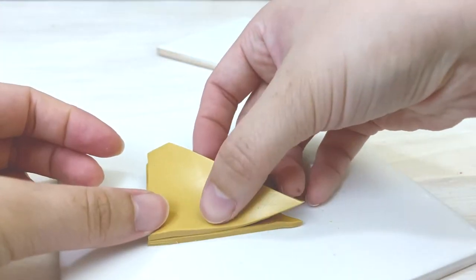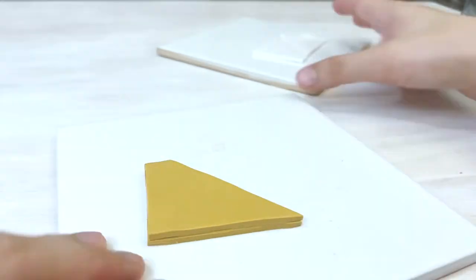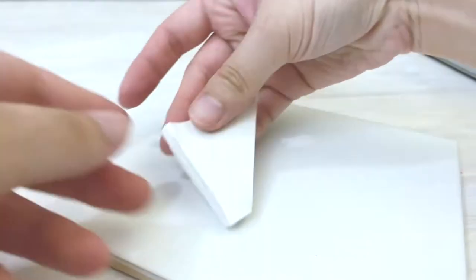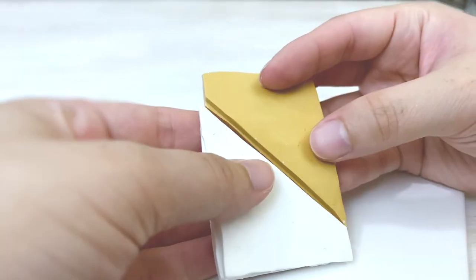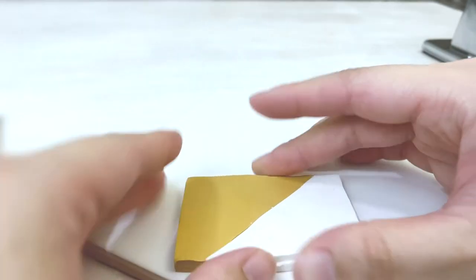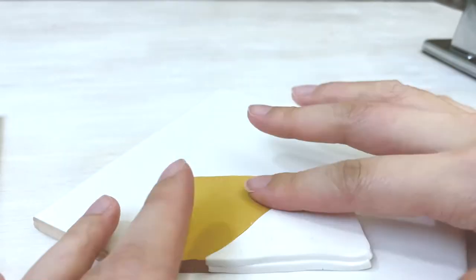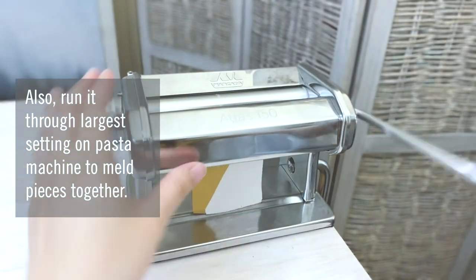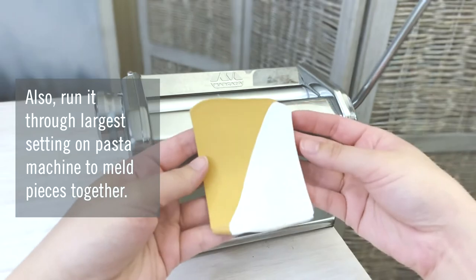Next, stack the same color triangles one over the other. This step can actually be skipped if you are just testing out the technique and want to save your clay. Then put the triangular pieces together to form the original rectangle shape. Whether you are using double thick triangles or one layer triangles, the effect will be the same — it just depends on how much clay you want to use.